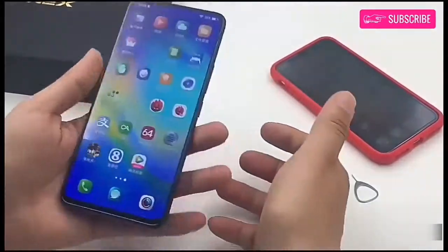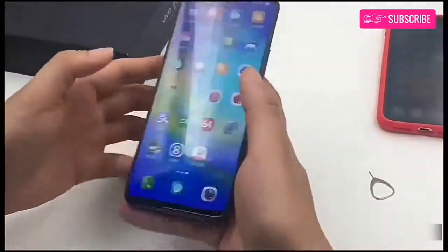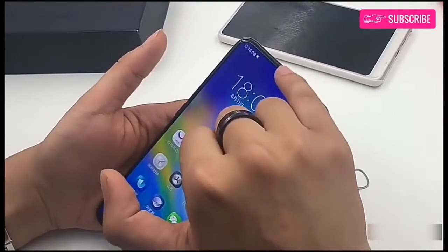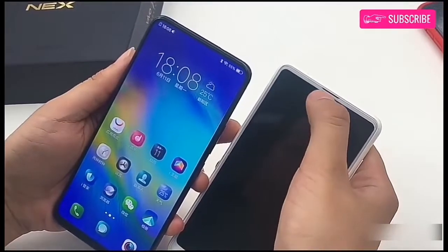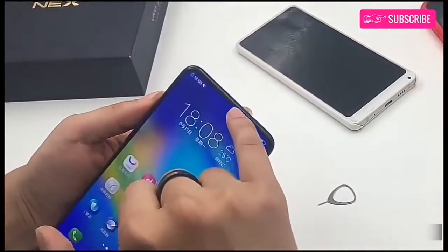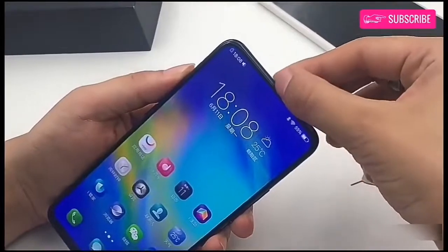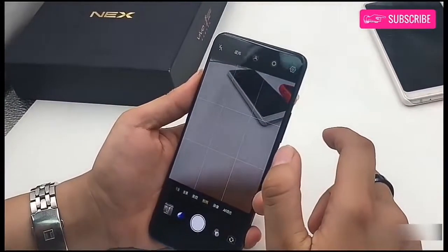The phone comes with a screen soundcasting technology, which basically means that speakers are integrated with the screen. Further, all the sensors on the device are hidden under the display. Because of the narrow bezels surrounding the display, Vivo had to come up with a unique solution for the front-facing camera, and thus one of the highlights of the phone is that it comes with a pop-up front-facing camera.